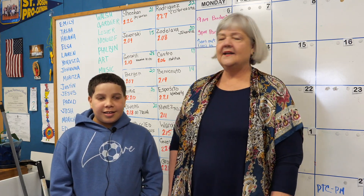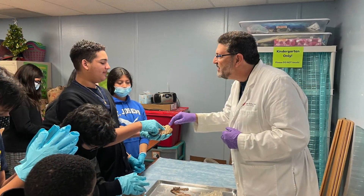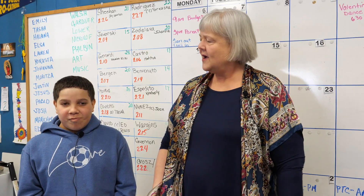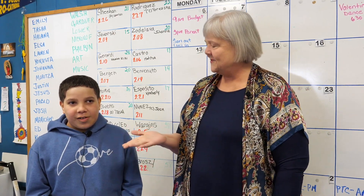He's in the fifth grade, and we were lucky enough to see the brain doctor from Rowan University. They brought all kinds of brains. Tell us some of the brains that they brought.